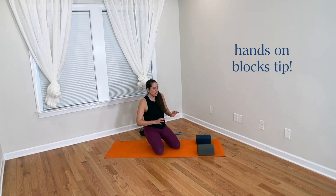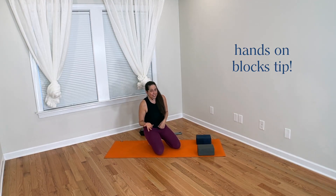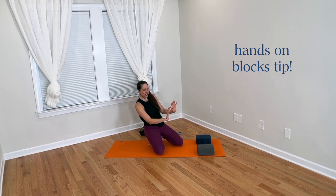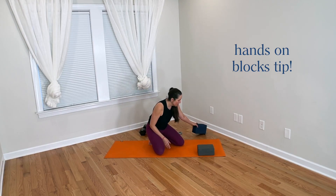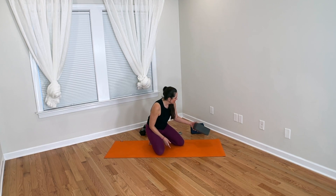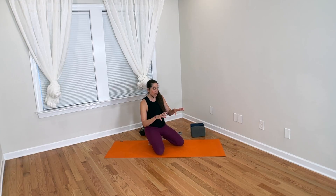That little subtle shift alone can help so that you don't feel like you have to actively grip. Then you're not working the muscles of finger flexion, and then you're not getting so tired in your hands. Just a little repositioning so that you kind of lock yourself in place would be helpful. That addresses the hands-on-blocks regression and reducing the need to actively grip so much.